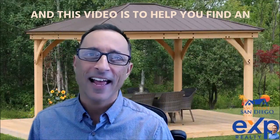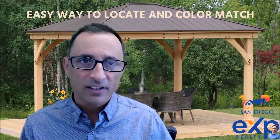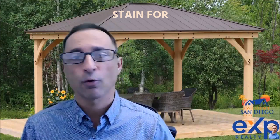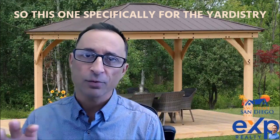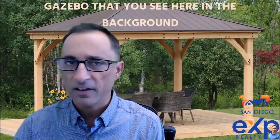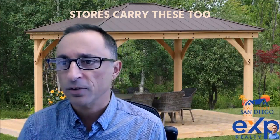Hello, David Domingos here. This video is to help you find an easy way to locate and color match stain for your Yardistry Gazebo, or for pretty much any type of wood for that matter. This one is specifically for the Yardistry Gazebo that you see here in the background, that I purchased at Costco. I believe Home Depot and other big box stores carry these too.